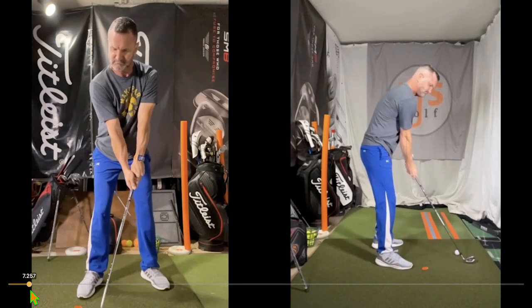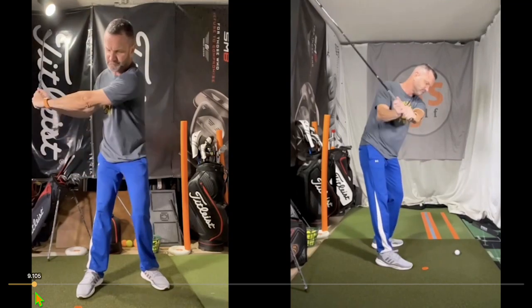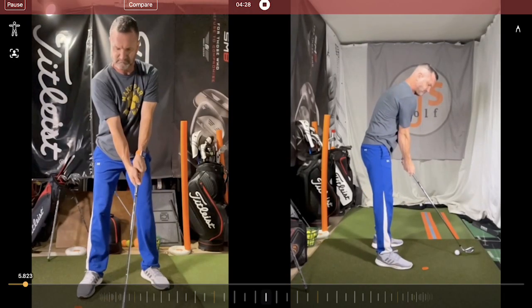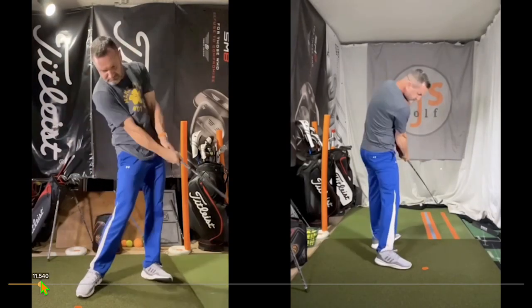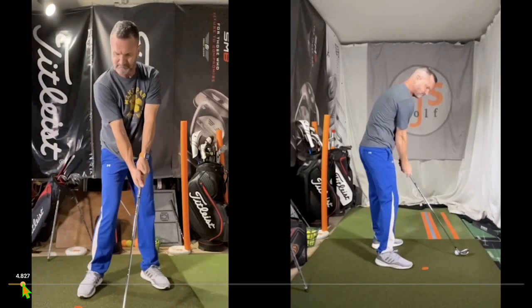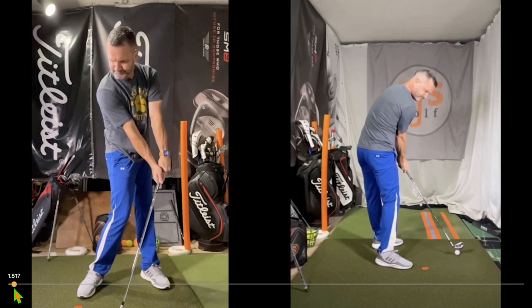I'm going to fix this takeaway — I can tell it's the old roll, which I've worked very hard to get rid of. I've been hurt for so long and now I do have the ability to swing. The truth is, I am sick and tired of telling people to do one thing while doing another — 'do as I say, not as I do.' As a golf professional, I need to represent more of what I'm trying to teach, and I know I can do it.